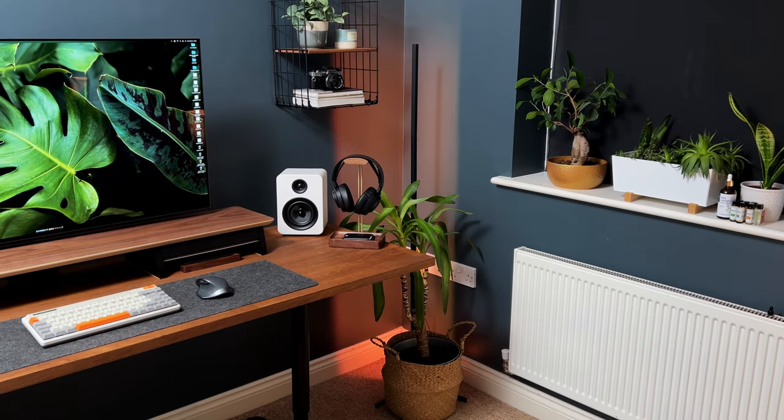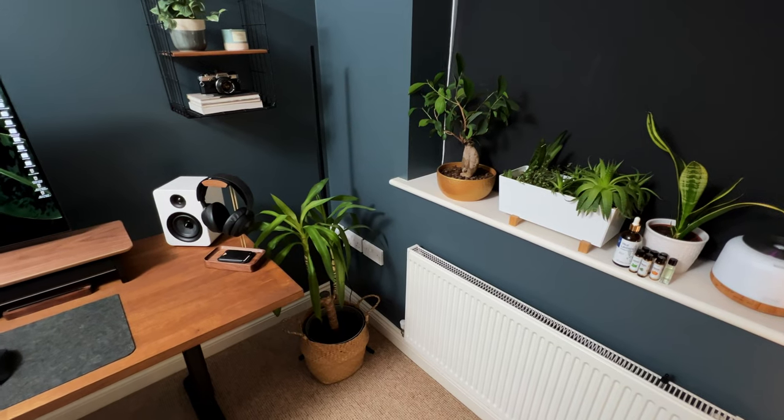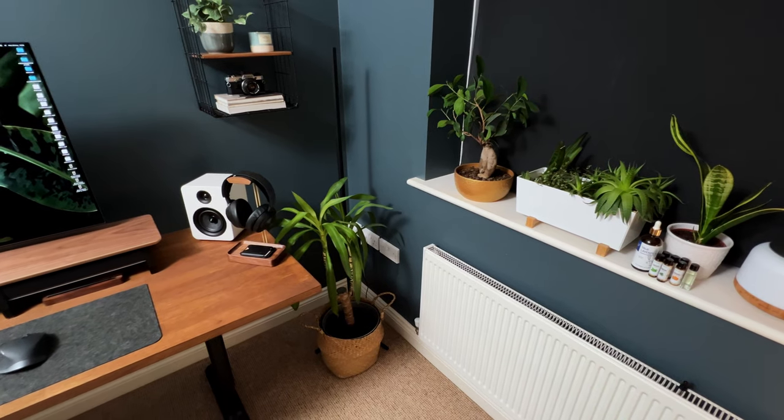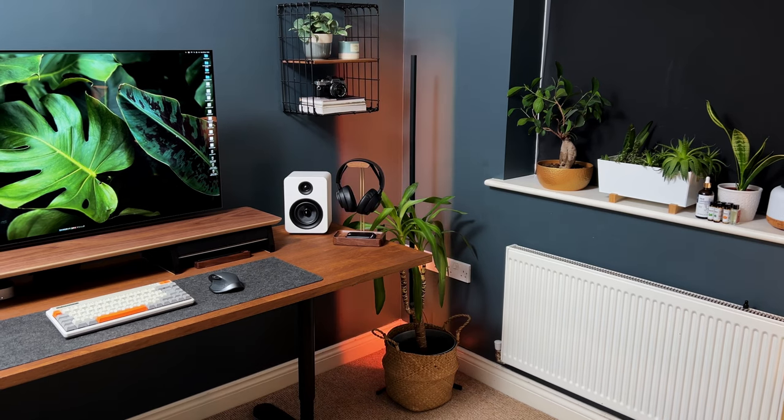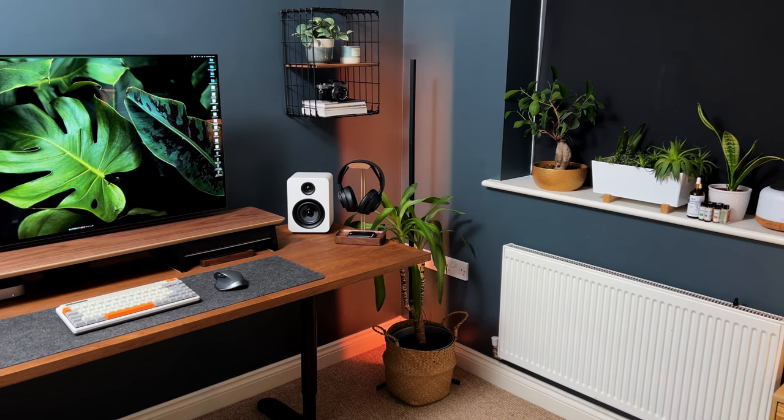It features a durable metal construction with a black finish, adding a touch of elegance to any decor style. The light tower floor lamp is equipped with LED lights that are energy efficient and long lasting.